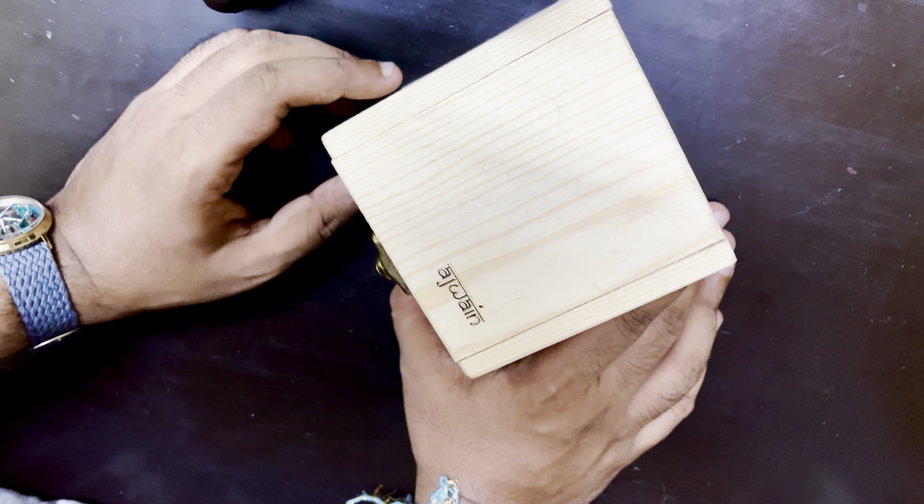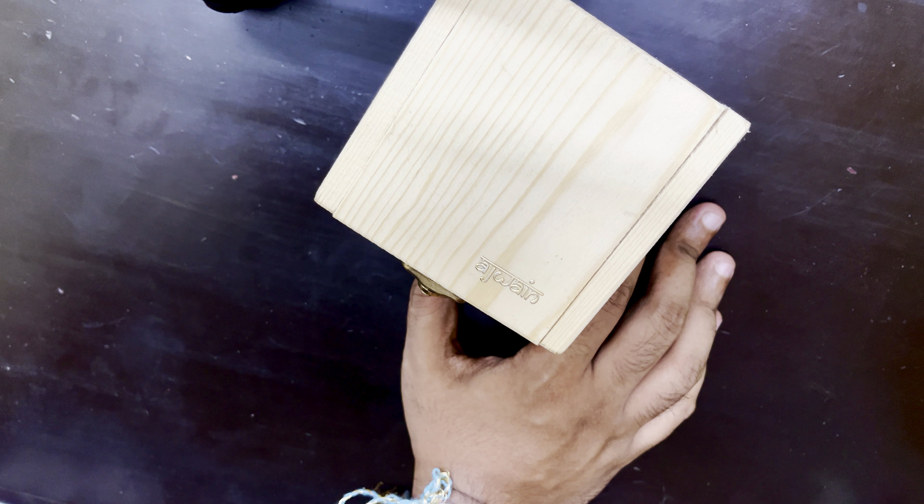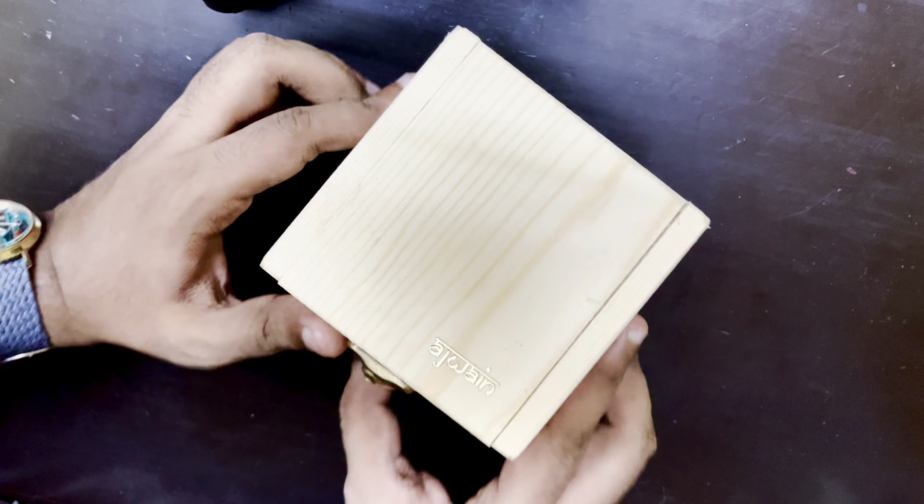What is Ajwain? Ajwain, as you can see from the name, is a type of seed also known as caraway. I'm not sure why the brand was named that, but it actually stands for Analog Jewel Watches and Instruments Network. Anyhow, let's get to the unboxing and talk about the watch itself.